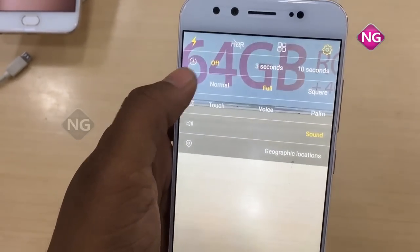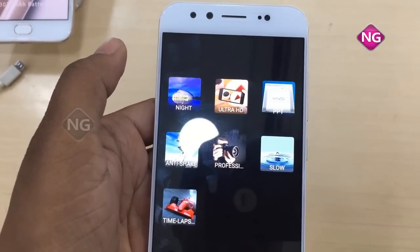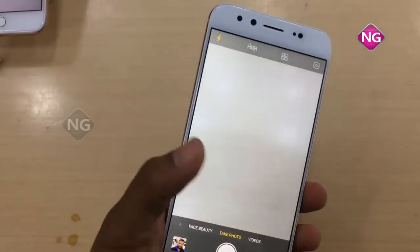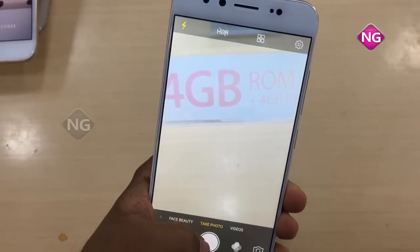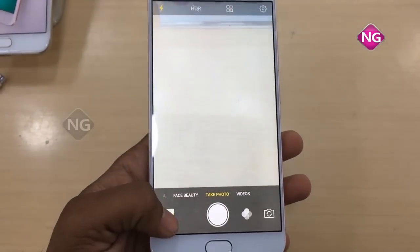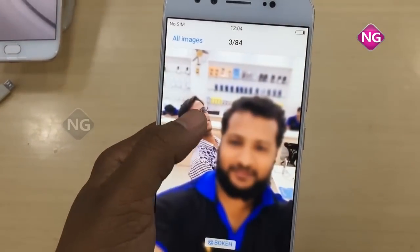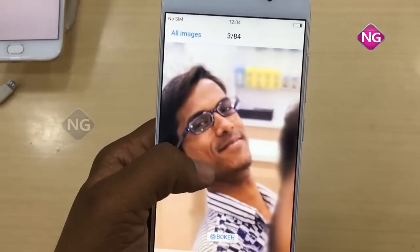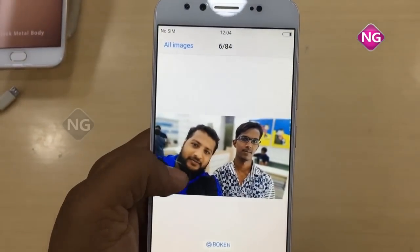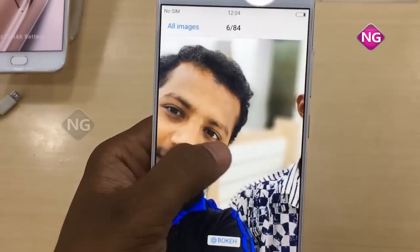We have many options for this camera — it's ultimate for taking pics, looks like a DSLR camera. I'll show you the pics I've taken. We can make the blur effect, and where we want focus we can do the focus by using this mobile. It's very nice. The secondary camera is 20 megapixel.